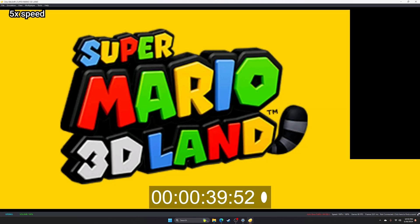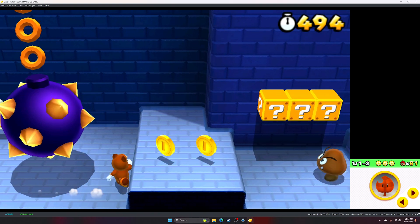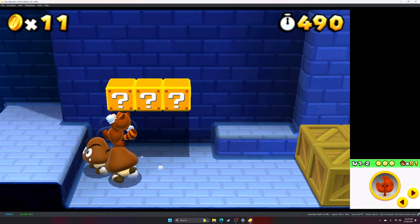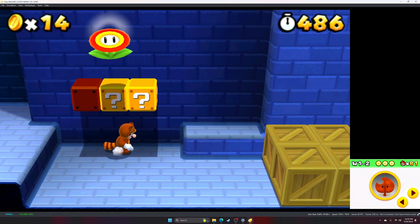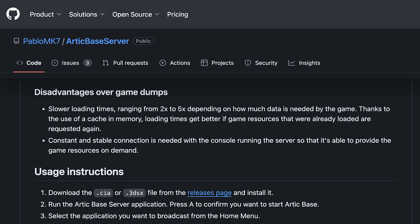Arctic Bass functions by sending game data over the server as needed. None of the game files are transferred to the secondary computer's permanent storage. As a result, the first time particular pieces of data are requested in a session could result in slightly longer load times or some brief stuttering. I don't find it too much of an issue personally. After a minute or so of actual gameplay, everything just kinda smooths out and it feels no different from playing the files locally. Pablo MK7 is also pretty upfront in their documentation that users should expect some longer load times and will need to grapple with the need for a solid, stable internet connection.